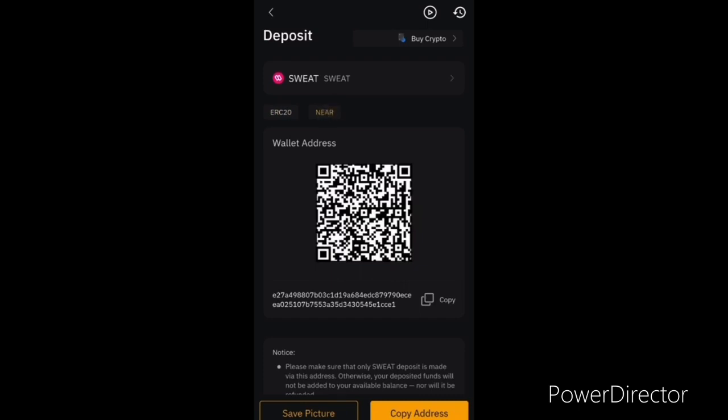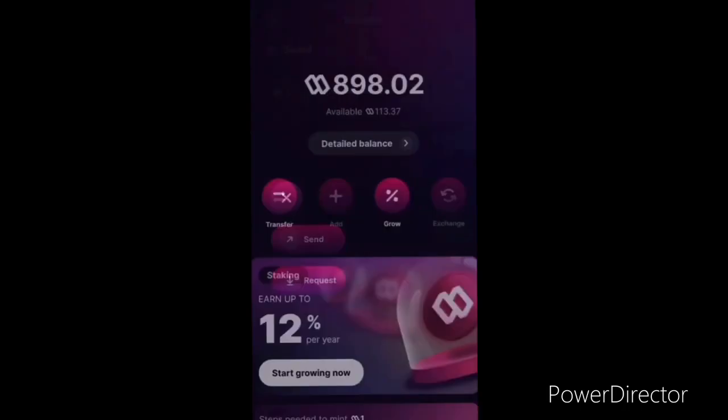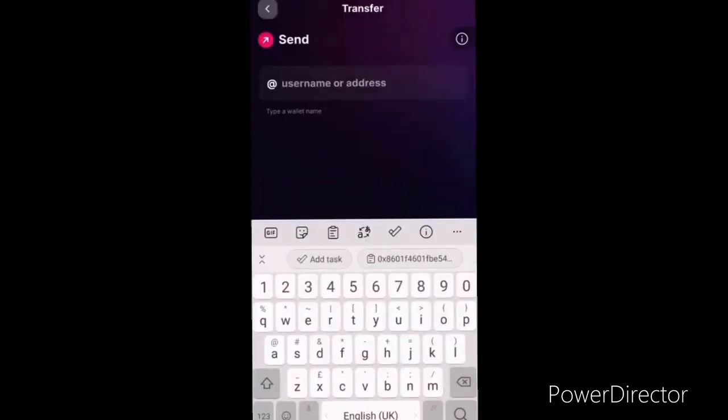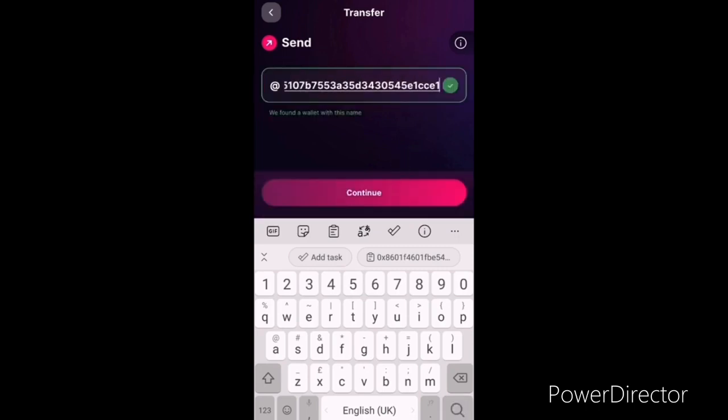Make sure you click on NEAR, because the SWEAT platform is built on the NEAR protocol. Copy the NEAR wallet address, then go to transfer, go to send, and paste the wallet address you copied from Bybit.